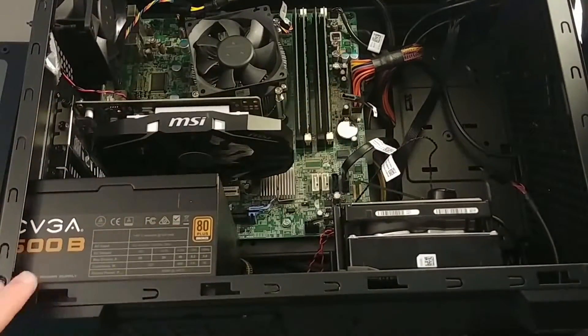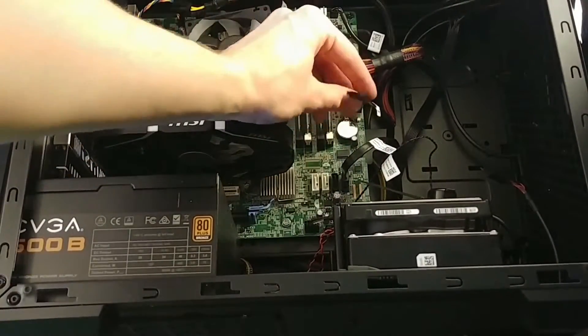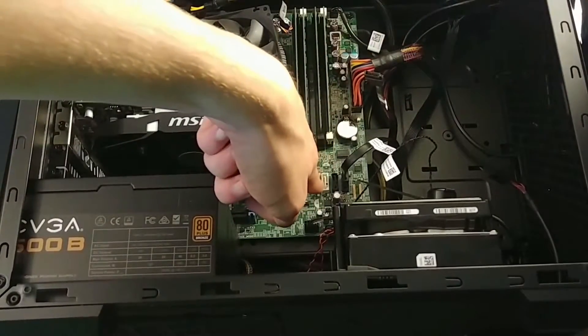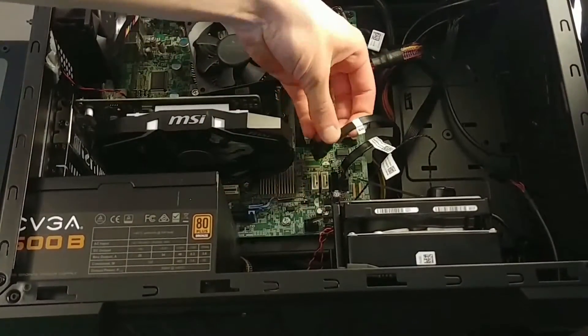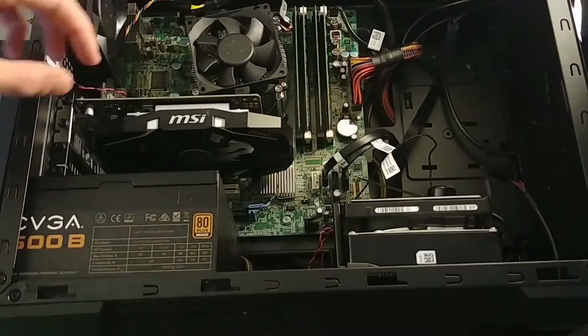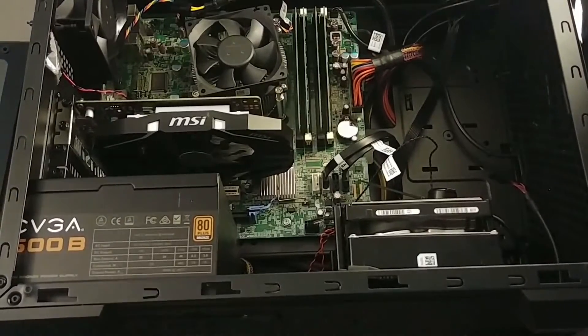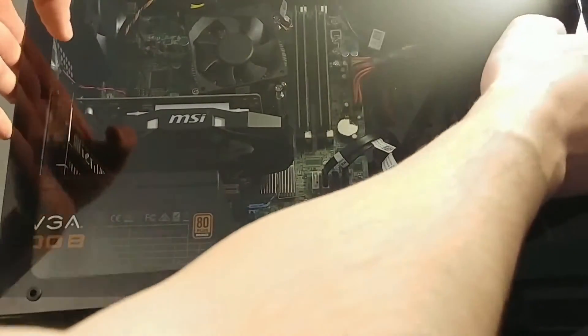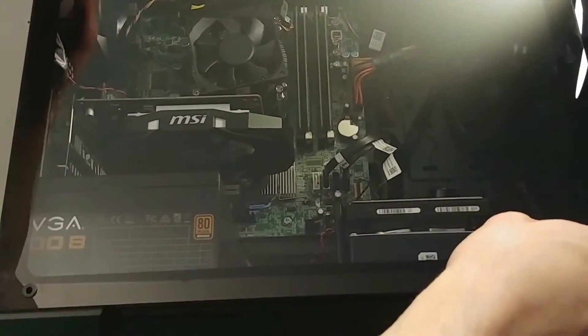Once the hard drive is in, you're going to want to identify your SATA cable that you'll be using and where you're plugging it into the port. This is how you will be getting information from that hard drive to your motherboard. We're going to put the panel back on and then flip it over to get access to the back so we can plug in that hard drive.